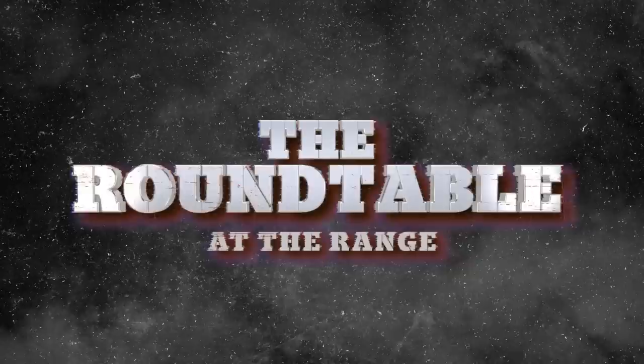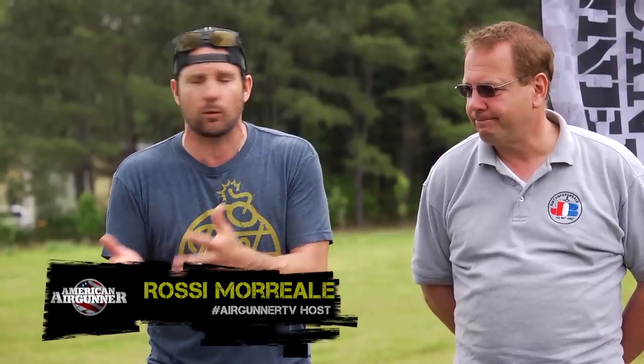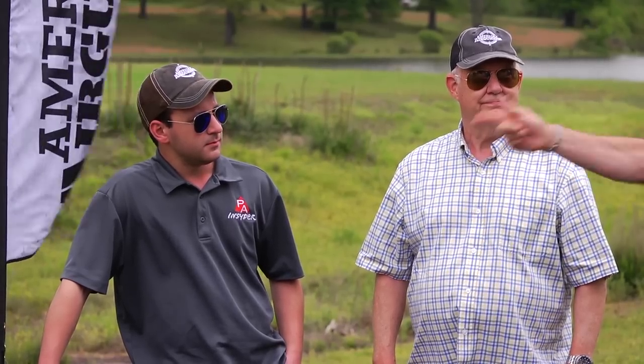Hey, what's up guys? Welcome to Roundtable here at The Range. Today we've got a fun experiment that we thought of at the end of last night. We threw two guns into a freezer — one was a springer with a spring, and one was a gas piston. I've brought the smartest people that I know: Tyler Patner, the Godfather, and of course the air gun scientist Joe Brancato, to explain what's going to happen as we shoot these guns cold and then hot.